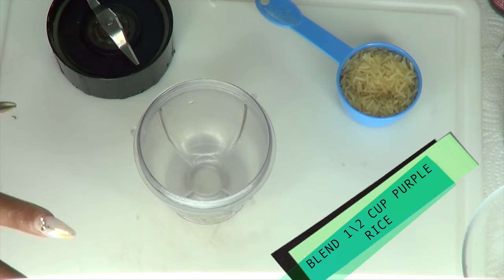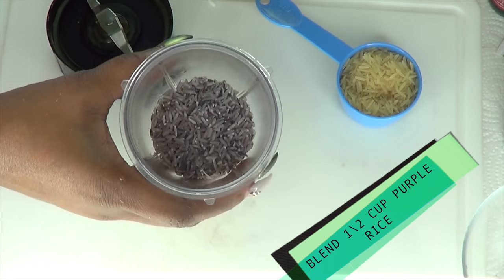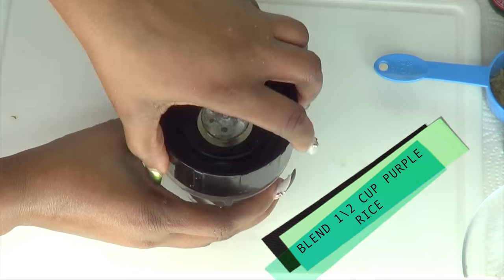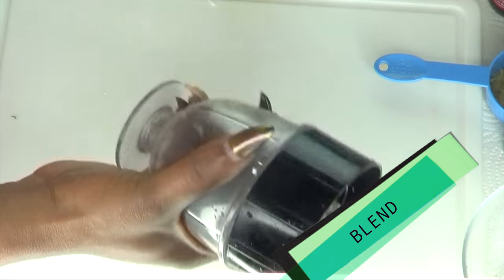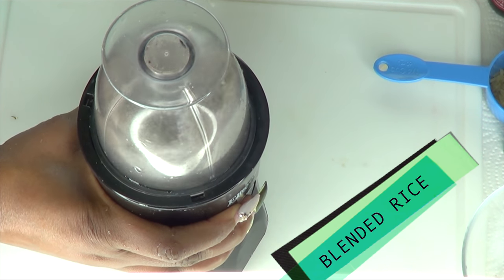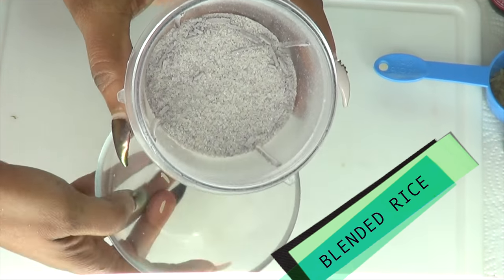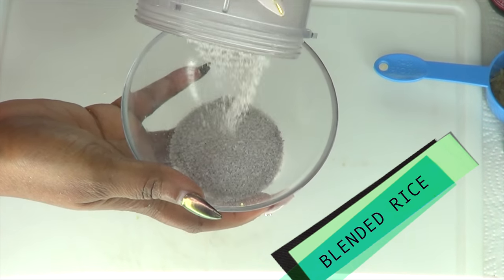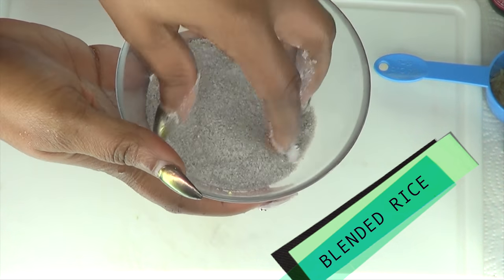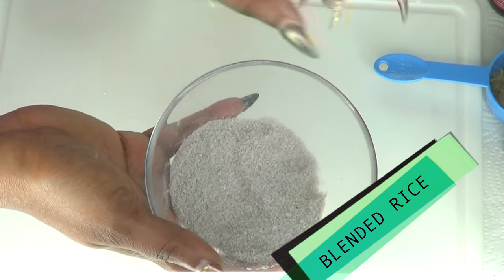In order to use our rice, we will have to blend it. I am going to blend half a cup of the purple rice with a little bit of regular brown rice, cover it, and blend. Now take a look at this — here we have our blended rice. Notice how it looks more like fine sugar — this is exactly how you need it for this recipe.